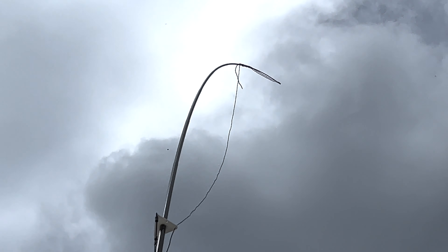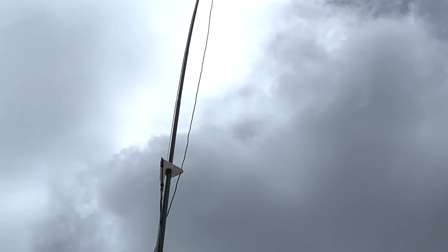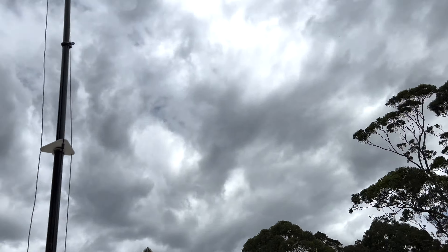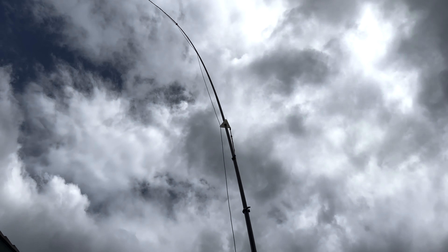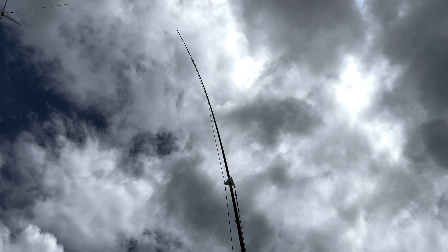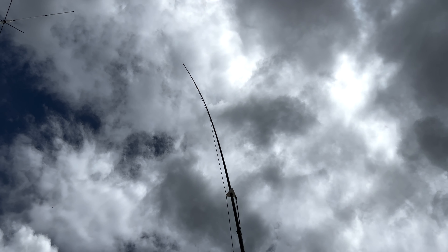We've had the DX Commander up now for about a week, and one of the things at the moment is that it's very windy. What I want to do is straighten up those elements so they go up one side and down the other, and that way we have a nice SWR and the signal getting out.